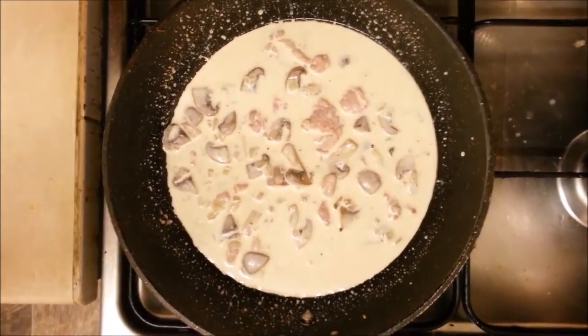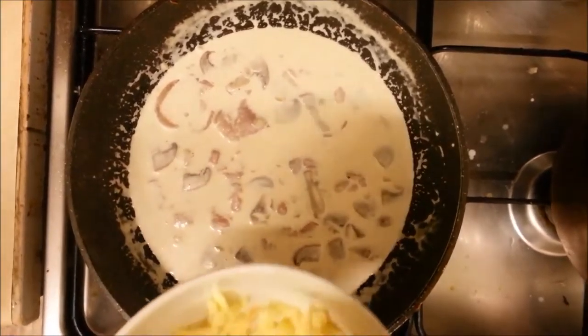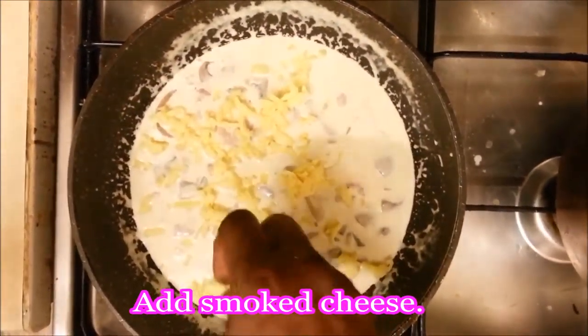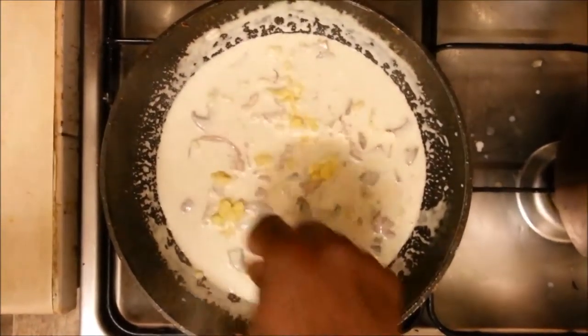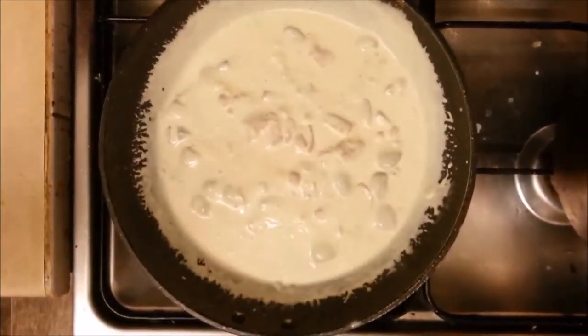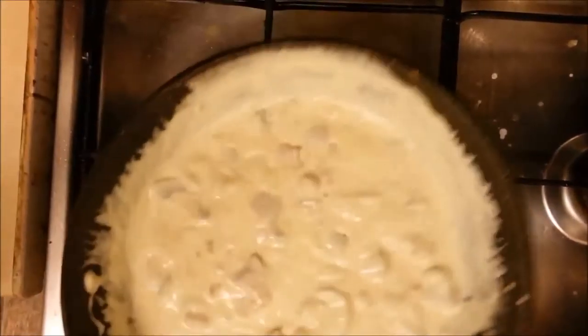Once that heats up, we're going to put our smoked cheese into that. Remember not to use all of it, because you're going to use some at the end of the dish just to put on top of the carbonara. The cheese is about 80 grams altogether, so we're using roughly 65 grams of the cheese into the sauce, and then just let it cook out with the sauce. Once the cheese cooks out into the sauce, you should get a thicker sauce, which should be nicer.